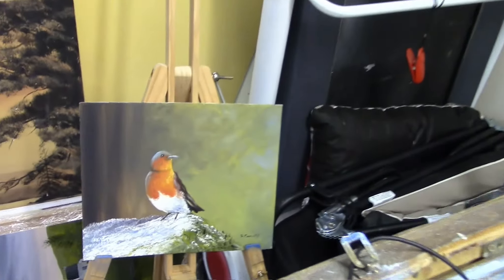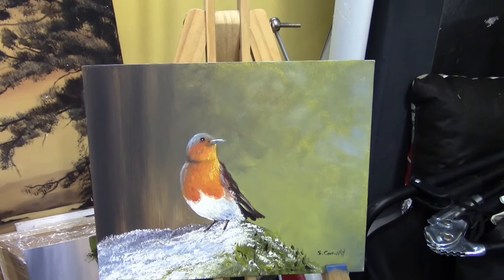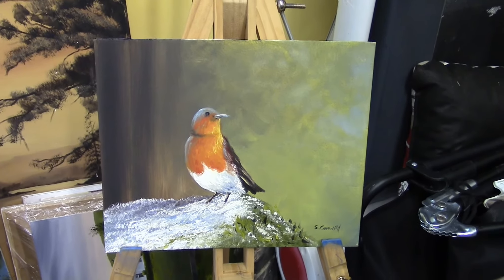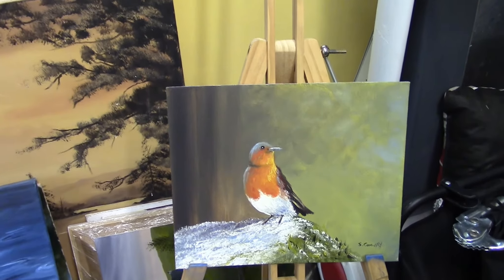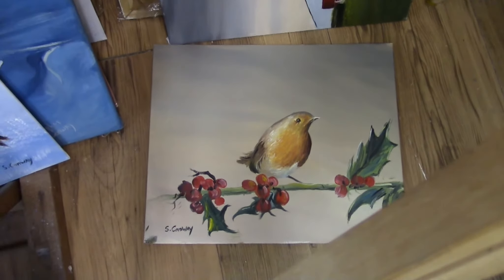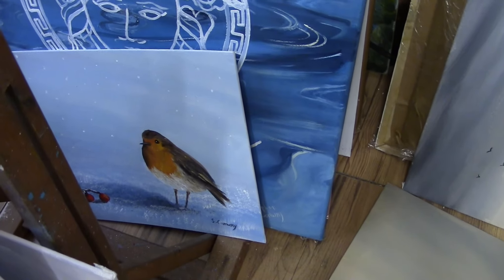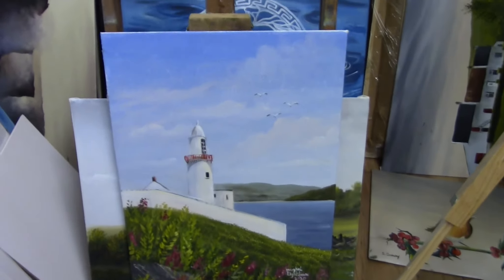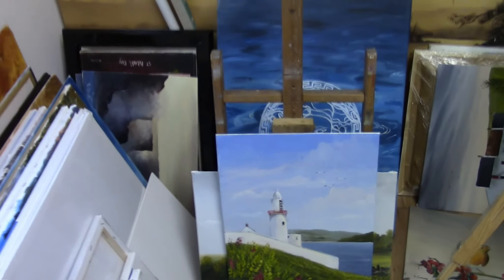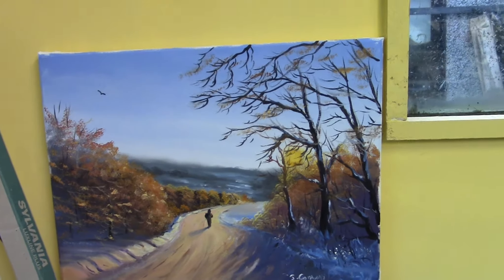There's another nice little Robin — I painted one about three months ago, and ever since I put it on Facebook Marketplace I've had about six requests for the same one, so I'm just painting them over and over. There's another nice one with berries, a Robin in the snow. There's also a nice lighthouse I had a request for. Isn't that beautiful — I'm going to frame that and hopefully send it off for Christmas.